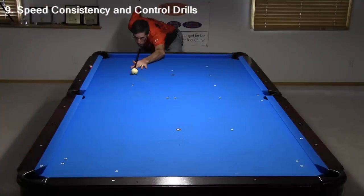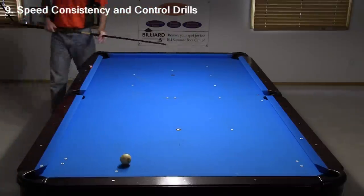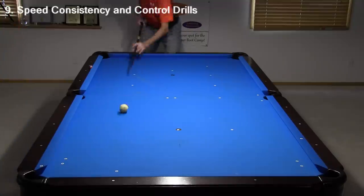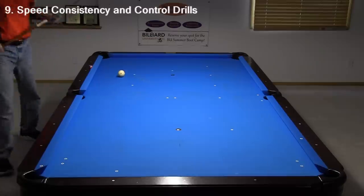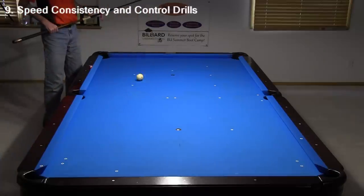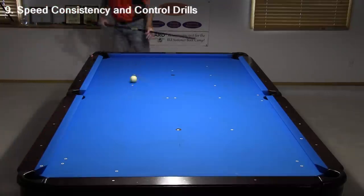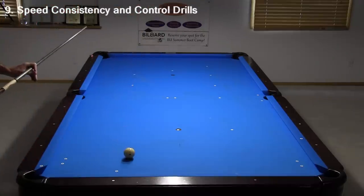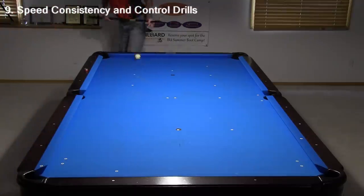Now let's look at some drills that can help you develop and improve your speed consistency and control. The simplest drill is to hit the cue ball down the table to different target distances. Vary your stroke length for the distance you want and hit the cue ball 20% above its center for the best control. If you land within a diamond on either side of your target, consider that good. As you increase the speed to come off cushions, you will need to add much more speed to get the desired distance since the cushions absorb energy.